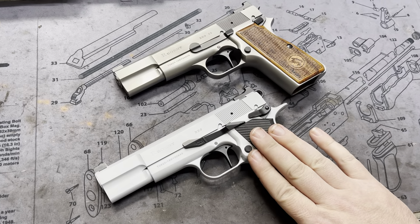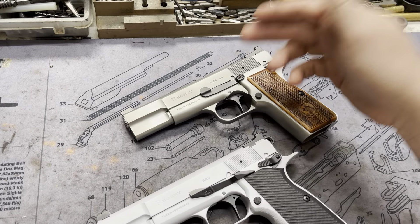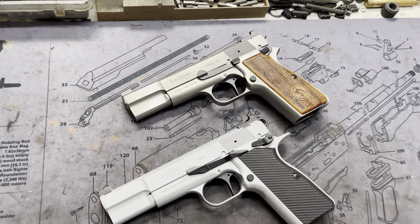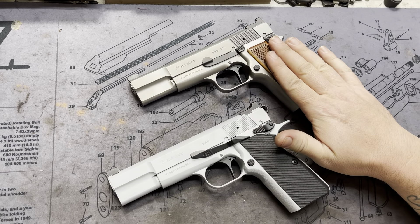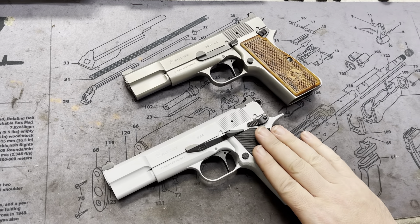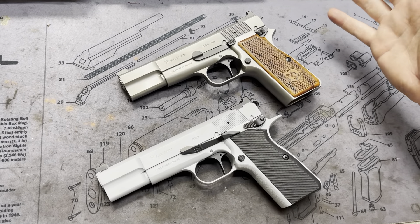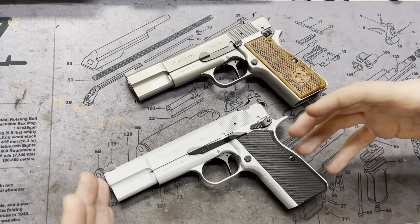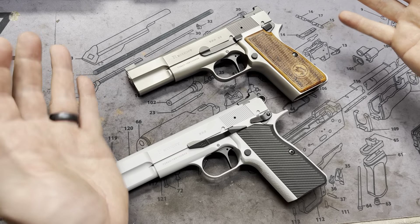The classic BR9 normally comes blued and that's carbon steel. Then you have the BR9 SS which is a stainless steel. So this is one customer's guns. He wanted to do something a little more practical for carry, a little bit less modified, and then something a little more higher end. There's about a thousand dollars in between these guys, so it kind of shows you what you're actually getting more for and what you can get in a practical form — basically what you need and none of what you don't.